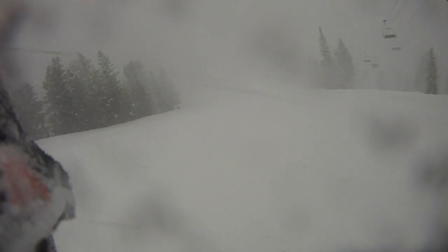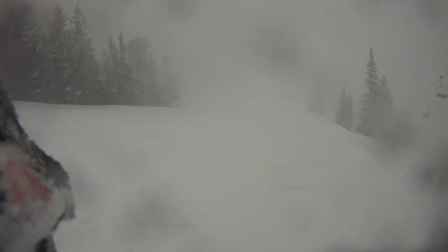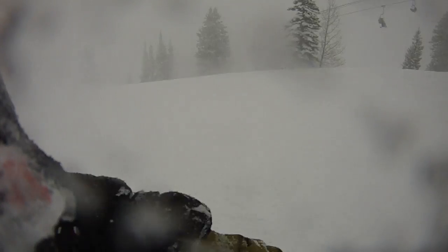I could hardly see here. I can't see — let's put it that way. I want to take the goggles off, but I'm not gonna. It is a whiteout.